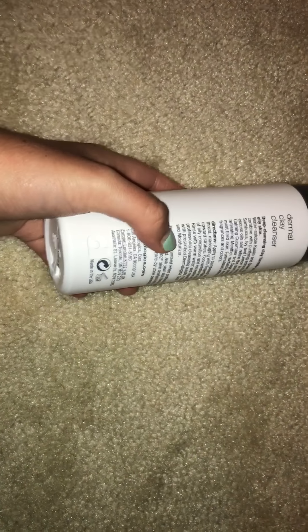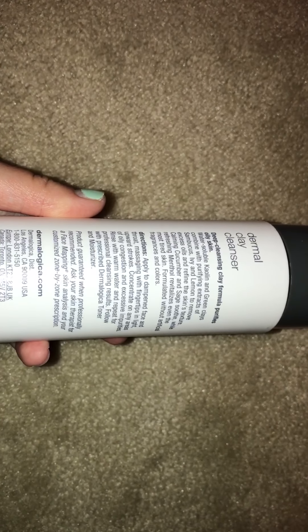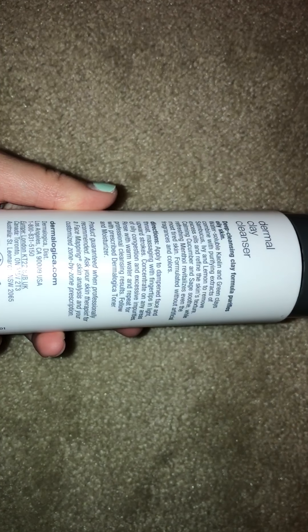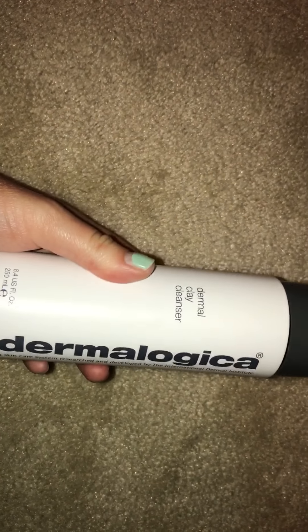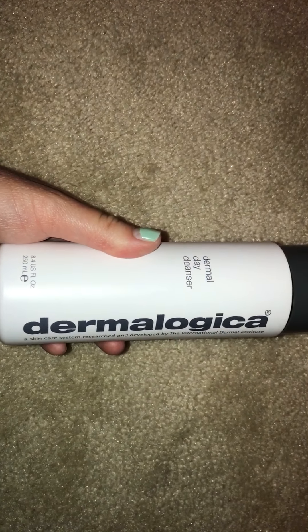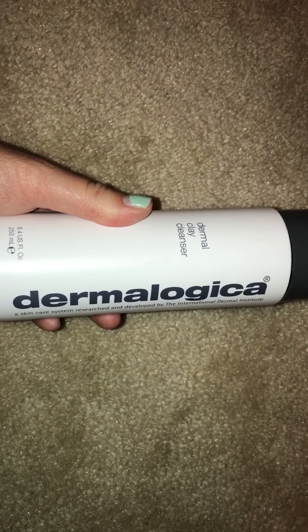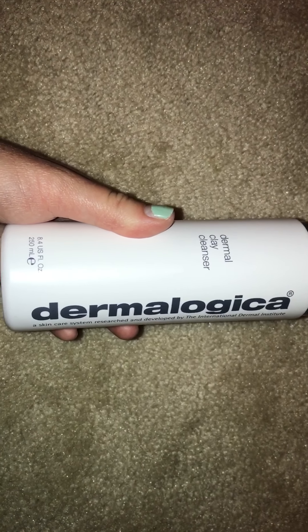Here's another one. This is the Dermal Clay Cleanser from Dermalogica. This one I think is more universal — everybody can use this. It says: deep cleansing clay formula purifies oily skin; water-soluble kaolin and green clays combined with purifying extracts of sambucus, ivy, and lemon to remove excess oils and refine the skin's texture; calming cucumber and sage soothe while refreshing menthol revitalizes even the most tired skin. It literally comes out as clay and has that nice menthol, minty, tingly feeling on your face, which I really like. It's very purifying and detoxifying, but it's not going to foam up.